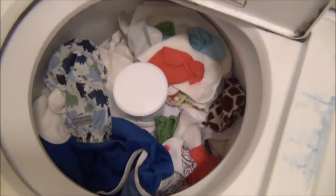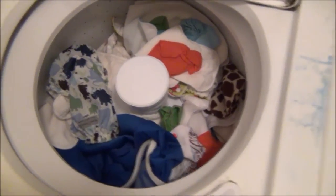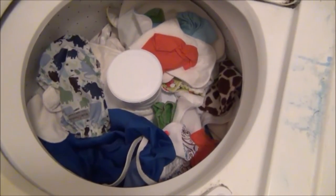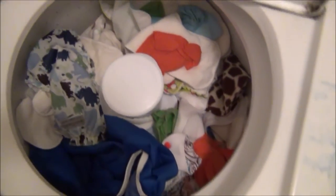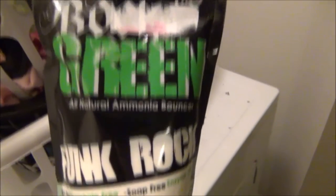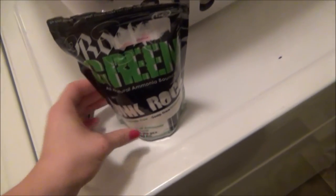Okay so I have all of my dirty diapers in the washer already. All of these diapers have been de-stuffed. I've unstuffed all of them before putting them in the washer, and I've made sure that I've gotten all the solids and poop and everything off the diapers so they're as clean as they can be before washing. First thing I'm going to use is my Rockin' Green Funk Rock — I'm just going to use a tablespoon of this and put that in my pre-rinse.